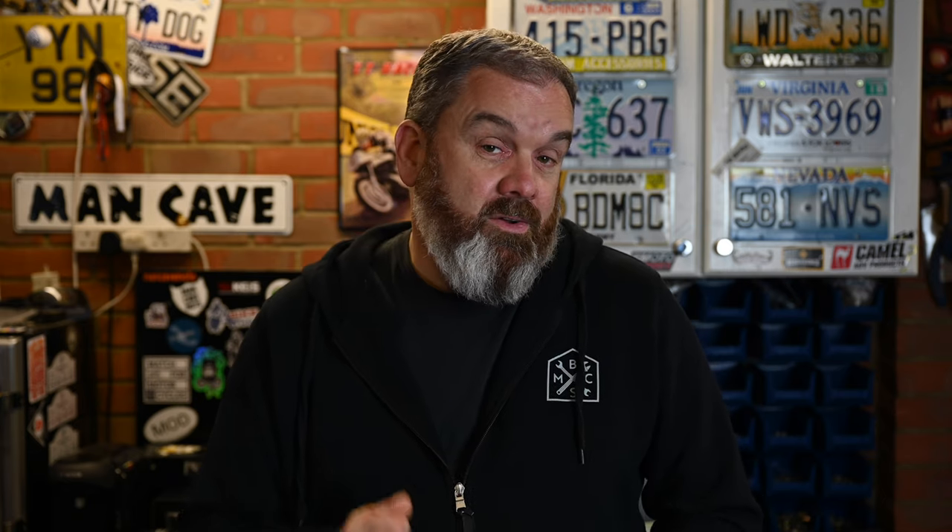This particular one is going to be short and sweet because I'm just fitting a new set of foot controls. There's nothing wrong with the standard foot controls but they're a little bit uninspiring — a little bit of a dull looking flat steel bar. You could just strip them off and paint them, that would improve them immensely, but I had a look around the marketplace to replace them and I found these from a manufacturer in France called Le MotoGraph. So I ordered a set, they've arrived, and let's get them on the bike.